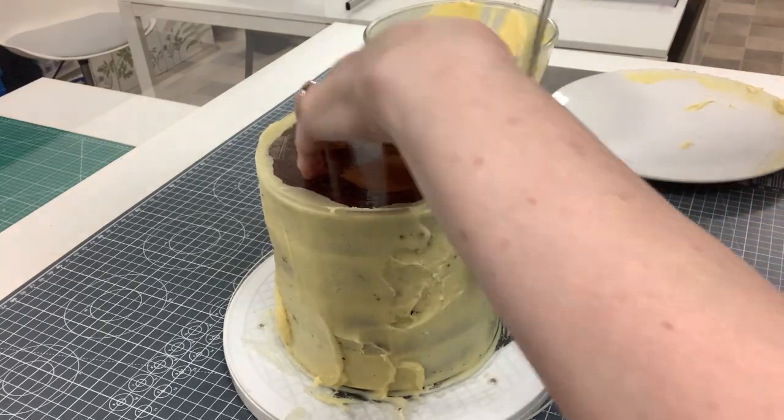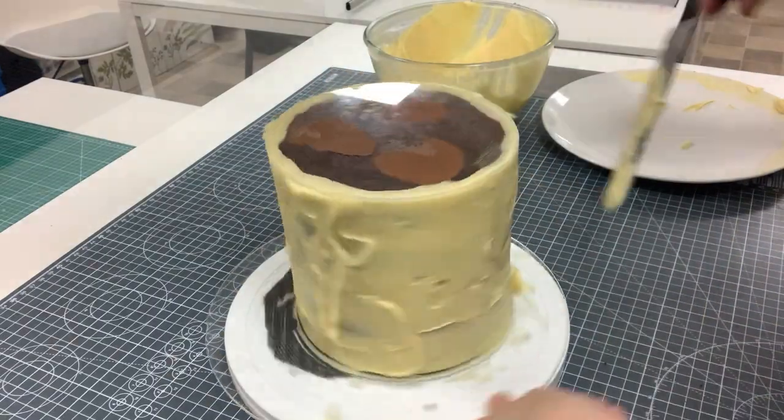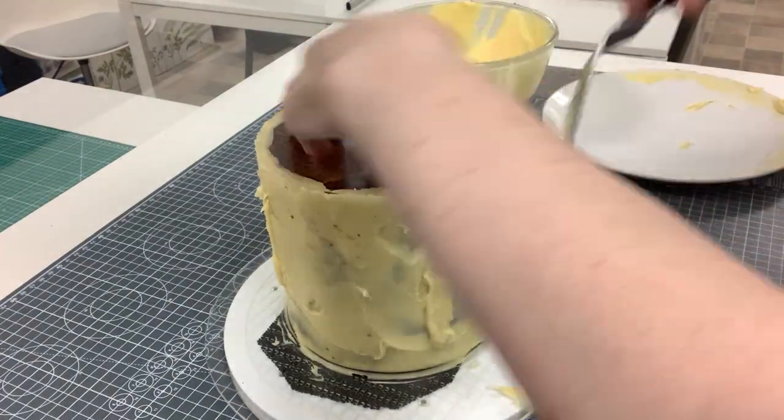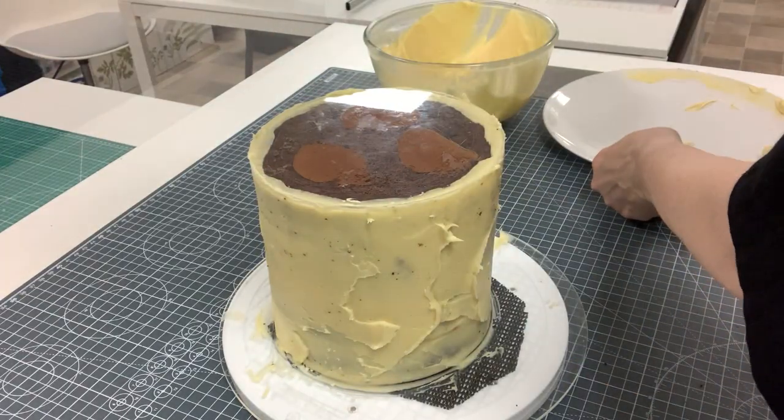So this is my slightly scruffy inner coat. I'm just making sure there are no air bubbles and no gaps, smoothing all the way around.